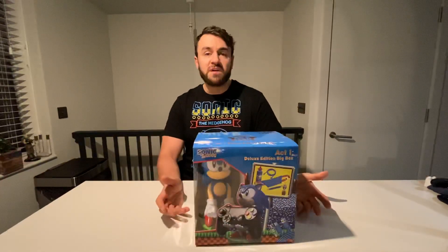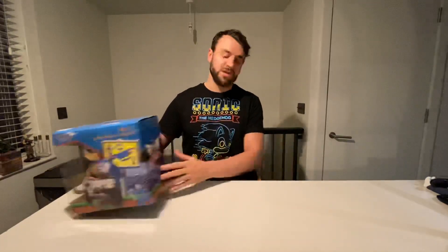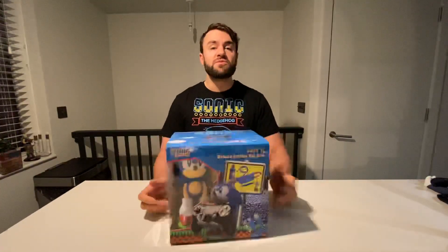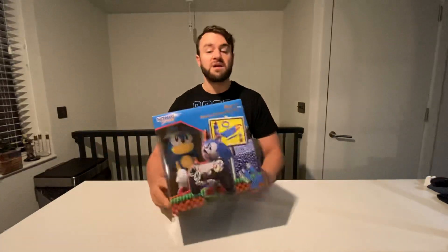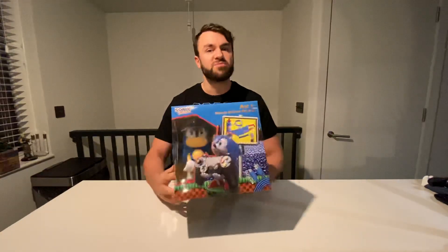They've sent me this. So they sell computer games, Funko Pops, and really cool stuff like this. I'm a big fan of Sonic — hence the t-shirt. I've seen the film as well, go and see that now. They're a great website, they do next day delivery if you order before 12, and I actually got this this morning when it was ordered yesterday, so that's proven from me.